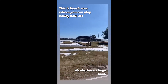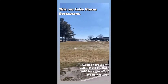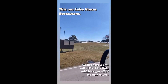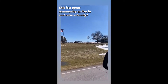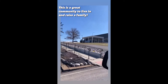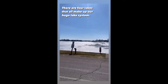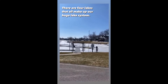We have the lake, the golf course, the lake house where you can have dinner, and we also have a grill that we used to frequent but we don't anymore because of life's little trials. But other than that, this is a great community to live in. There are four lakes, if I'm not mistaken, that all feed into each other.